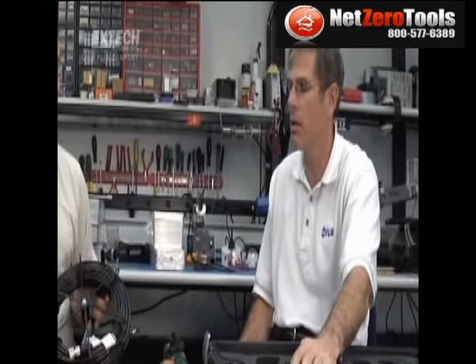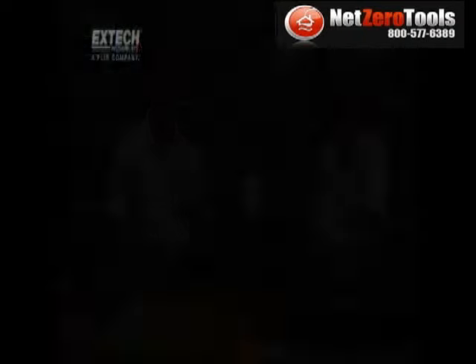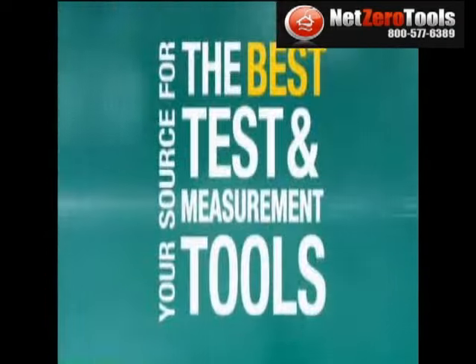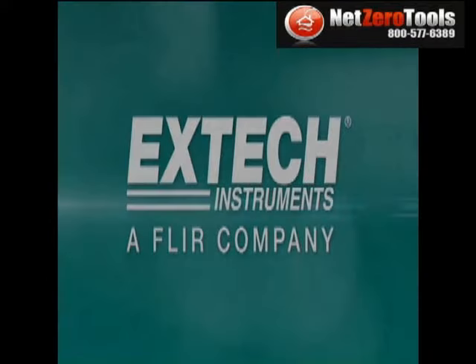Well, that sounds great. Looks like we have all the bases covered with this product. Thank you very much, Scott.